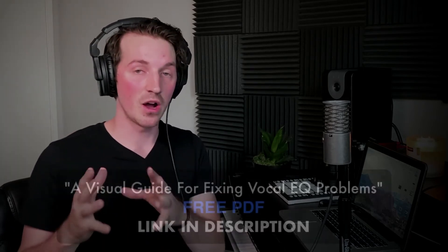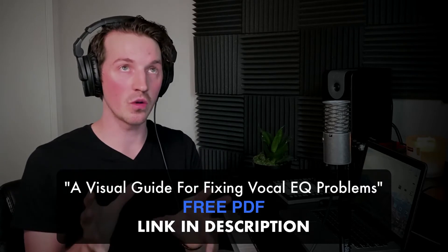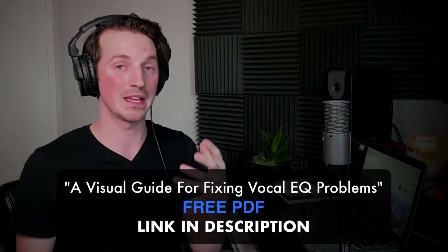Now, if your vocal isn't nasal to the point of being an absolute catastrophe, then there are a couple of EQ moves we can do. Now that we've got all the caveats out of the way, let's dive in. The two frequency points we're going to look at are around 2k and around 1k.